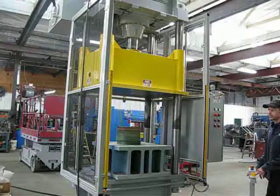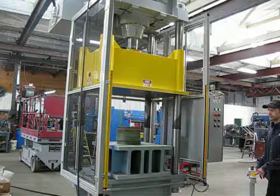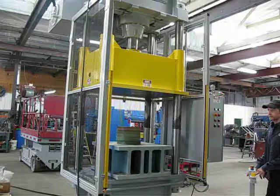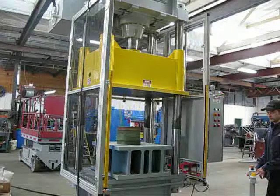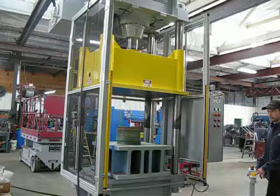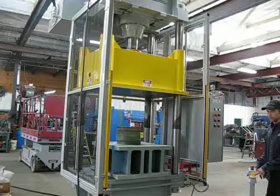We're then going to do a couple of cycles showing the light curtains in action. If the light curtains are broken, the press has to be brought back up to the top position. Then we will show a cycle with the rear guard being opened. The rear guard safety acts just like an e-stop, so if you open the back door, the motor is going to stop and you have to go restart the press and then continue the cycle.